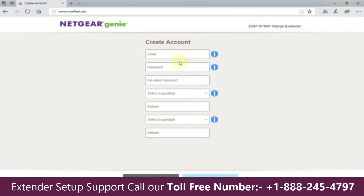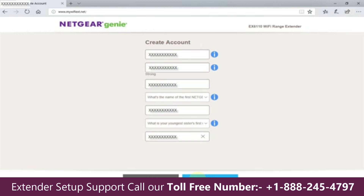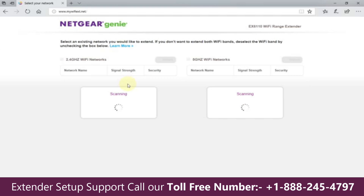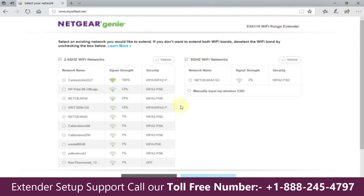That takes you to a page where you need to create an account with Netgear. You can't skip this, so go ahead and do it. Once completed, click Next. You're then prompted to either use the Netgear wizard or genie to complete the setup, or do it manually. I highly recommend clicking Yes and letting the genie help you out.